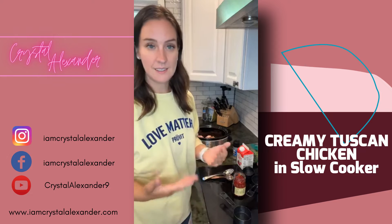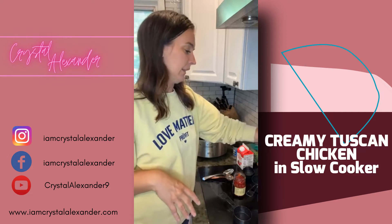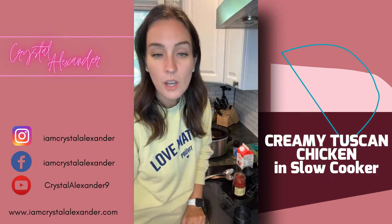We're going to dump everything in except one ingredient that we'll add at the very end, and then we're going to let it go on high just because of the time of day that it is.